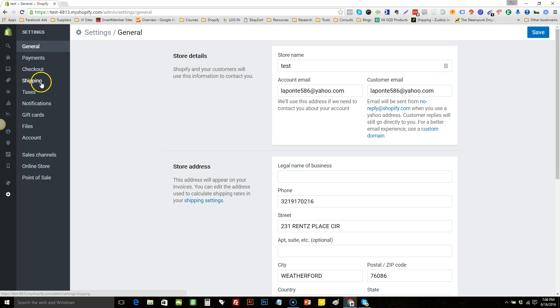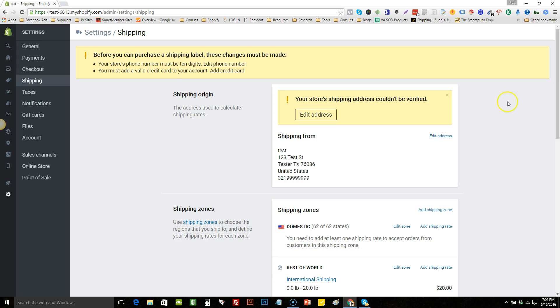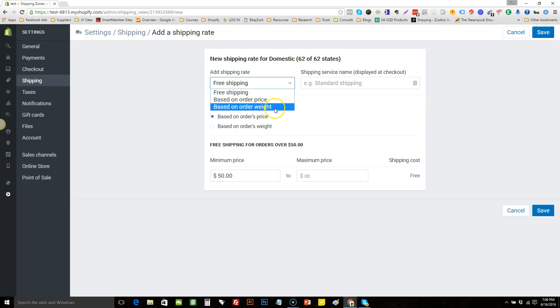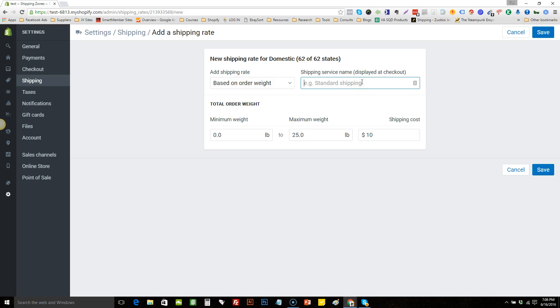When you go to Settings, go to Shipping — this is where you set it up. Click 'Add Shipping Rate' and set it based on order weight. I usually name them something simple like 'USPS Shipping.' We're going to set it: if the order weight is 0.1 to 0.1, we're going to charge $7.95 shipping. That means if the order weight is 0.1 to 0.1, it charges them $7.95 — which covers one free plus shipping item. Save that.